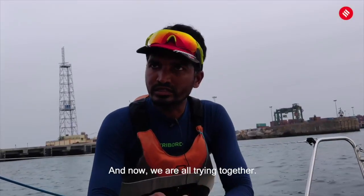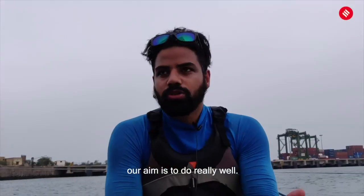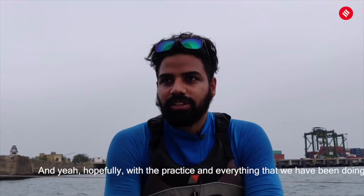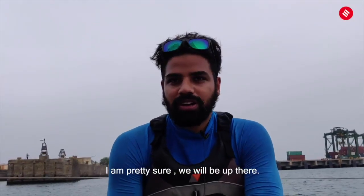We are all training together and we have three teams practicing at Royal Madras Yacht Club. Our aim is to do really well — the idea is to be in the top 10. Hopefully with the practice and everything that we've been doing, and the support from Royal Madras Yacht Club, I'm pretty sure we will be up there. Thank you.